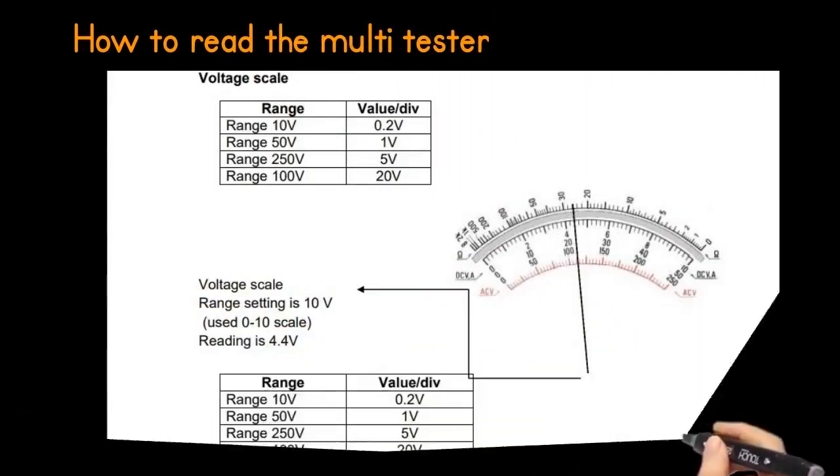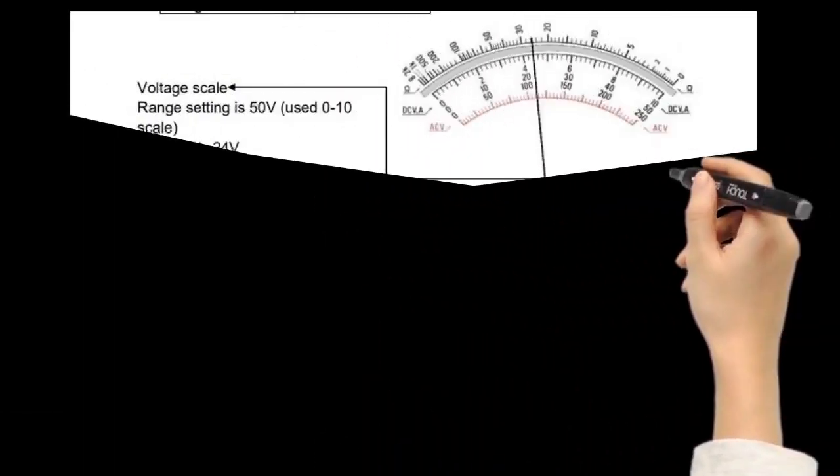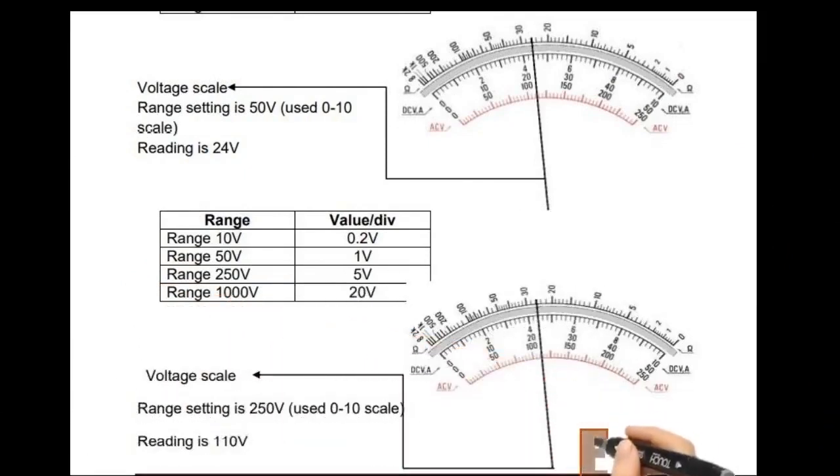Voltage scale: if the range setting is 10 volts, the reading is 4.4 volts. In the first figure, the range setting is 50 volts and the reading is 24 volts. In the second figure, the range setting is 250 volts and the reading is 110 volts.